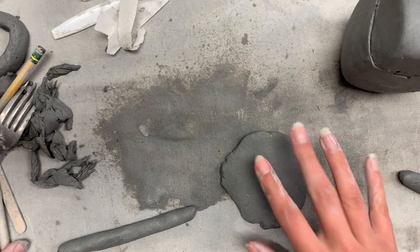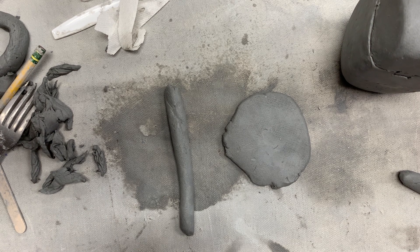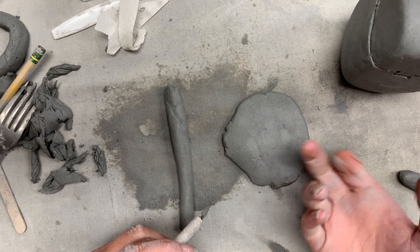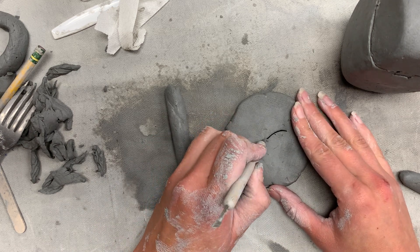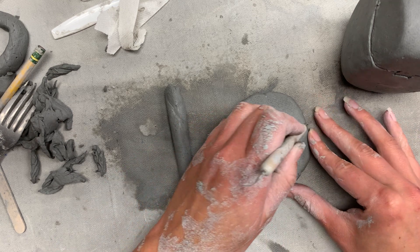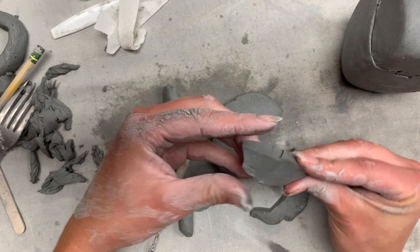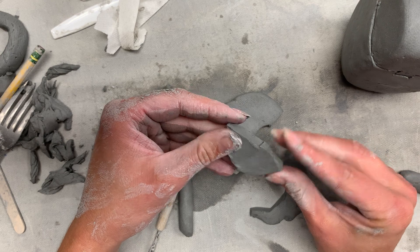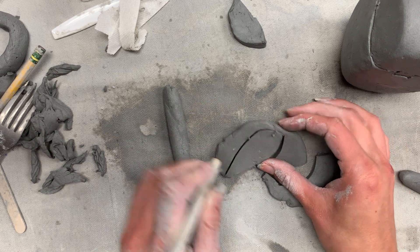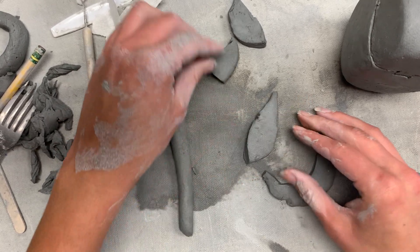Based on these two techniques and my design, I'm going to use the slab method to cut out leaves and the coil method to make the vine. You could also use the coil method to make arms, legs, or any sort of appendage. For the slab technique, I'm going to draw my shape into the slab — just a basic leaf shape — then cut around it and remove it from the slab to further form and shape it in my hands. Have your sketch out because it helps you recreate those basic shapes in clay.